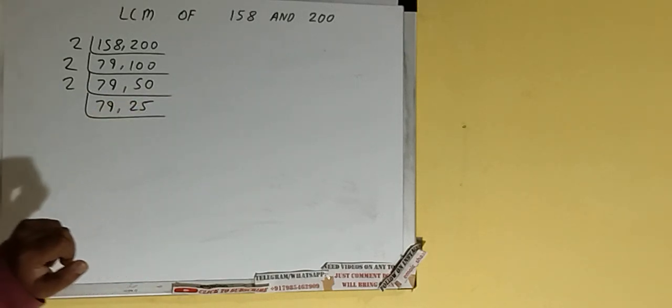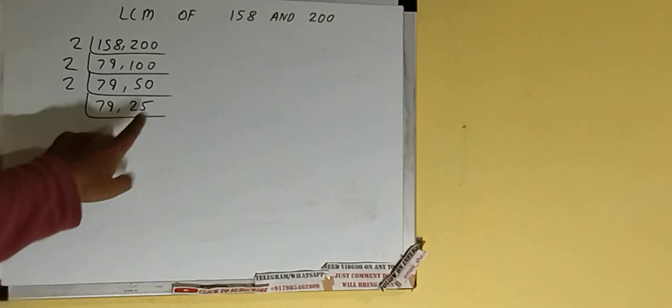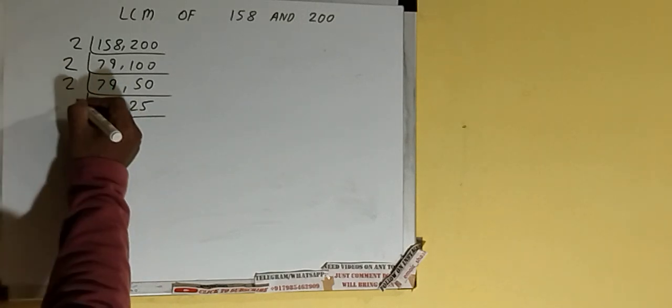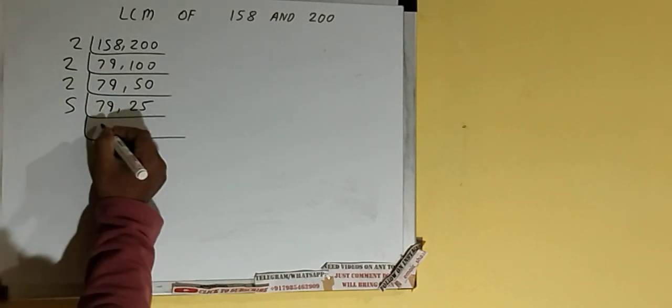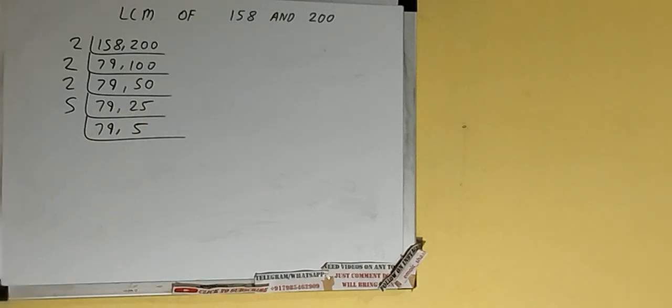Now we check again — neither number is divisible by 2, so we move to the next lowest prime, which is 3. With 3 also none of the numbers is divisible, so we check with the next lowest prime, 5. The last digit of the second number is 5, so it is divisible by 5. We divide, and the first number remains the same, the second number becomes 5.